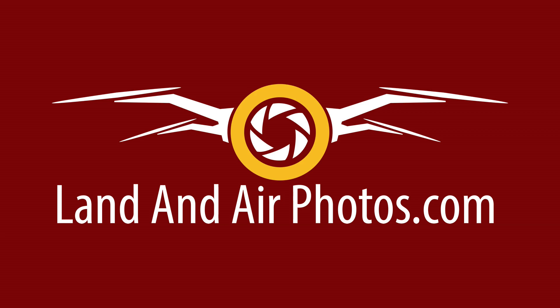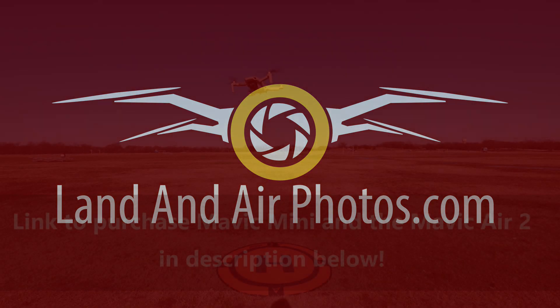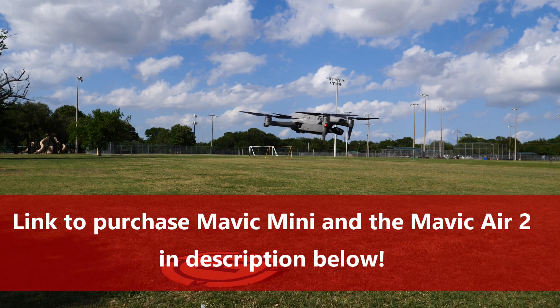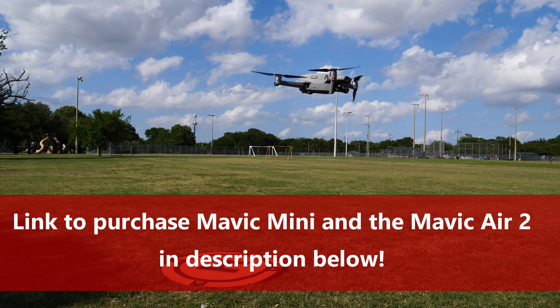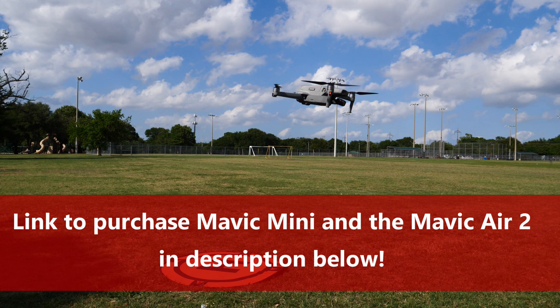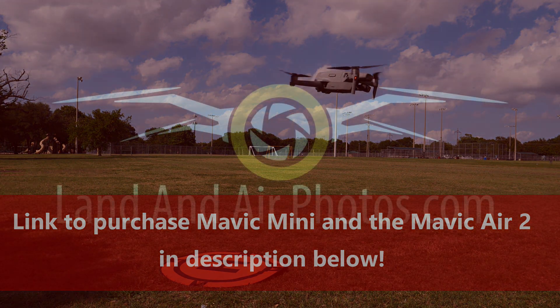For those of you thinking of buying a Mini, you may want to wait until we learn more about the Mini 2 before you pull the trigger. Or maybe you want to get the Mini now because it's going to be cheaper than the Mini 2. Or you could just grab the Mavic Air 2, which is a vastly superior drone. I put the links for the Mini and the Air 2 in the description below.